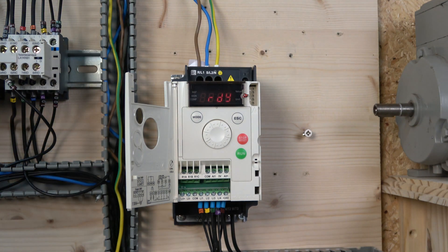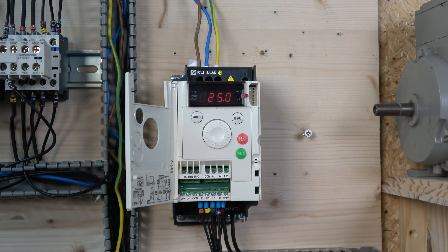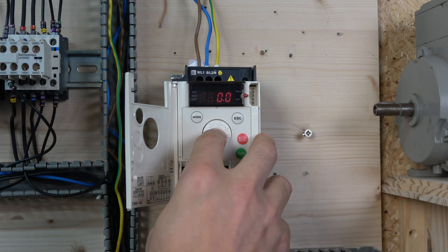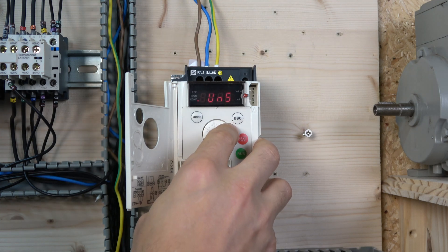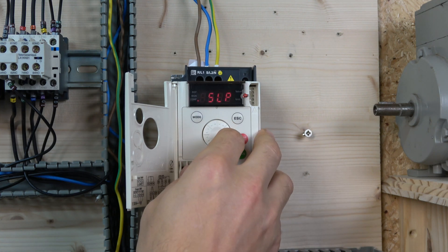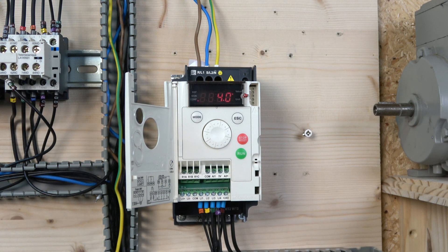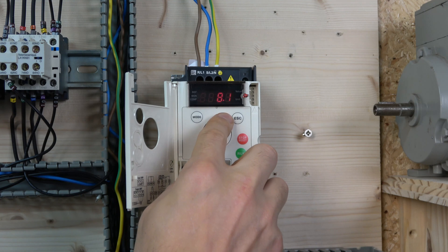Let's have a listen to the drive running at 25 Hz with a 4 kHz switching frequency. Go to Configuration Full, then DRC, then scroll to parameter SFR — that's the switching frequency parameter. At the moment it is at 4 kHz. You can go lower, down to 2 kHz to preserve the switches, or go higher. Let's see what happens when we go to 8 kHz.